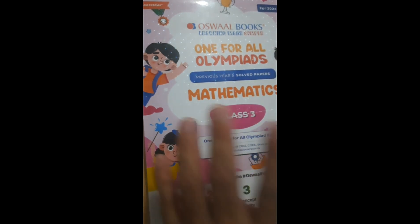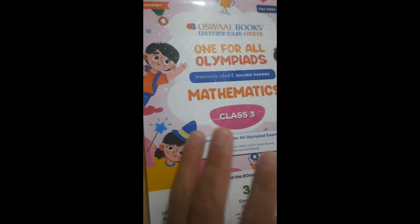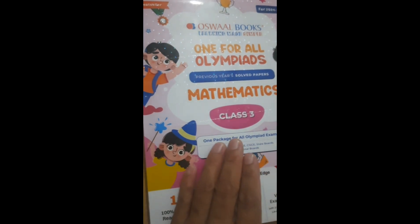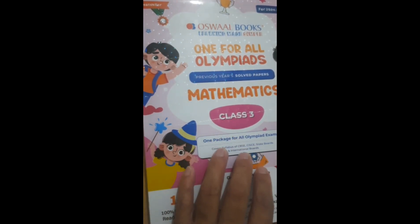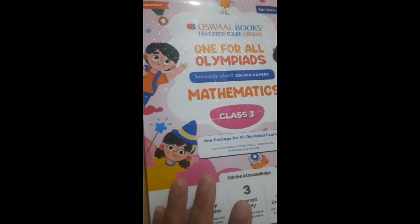This is a Class 3 math book and there are also many other book publications available. When your child goes through this book, believe me, they will enjoy practicing math. There are so many questions and test papers from previous exams such as IMO exams, MO exams, competitive exams, and Olympiad — all the questions are in this book.